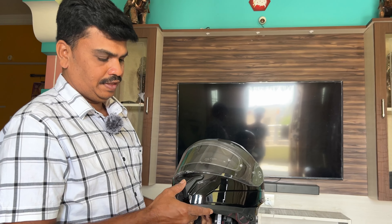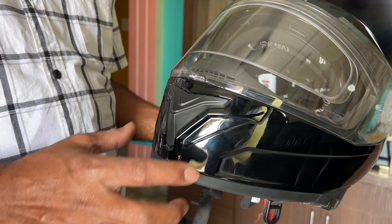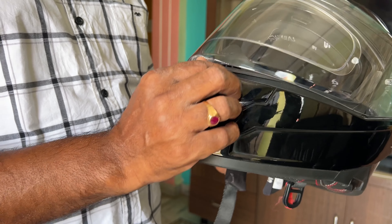If you have a GoPro, you can use a GoPro mount with this helmet. I have used an additional GoPro mount and I have made my own mount for this.